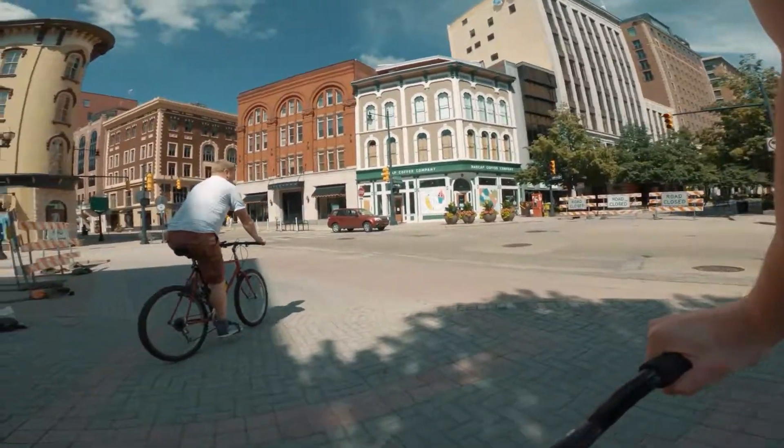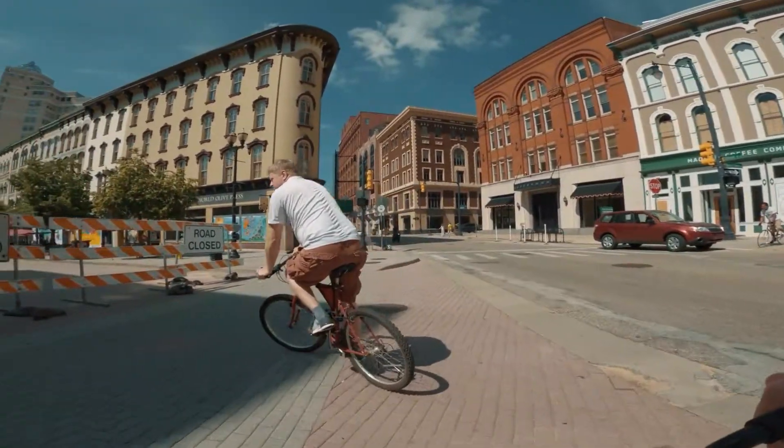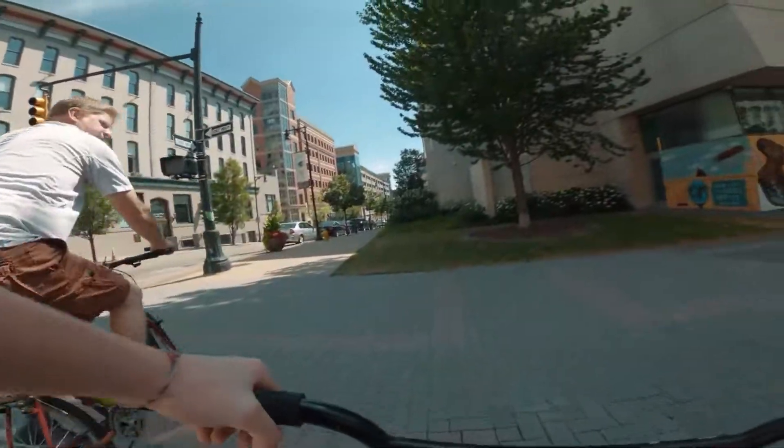I gotta take my bars off my stem and clean out the clamp. Let's go this way, where we went when we were walking.